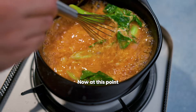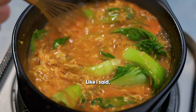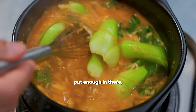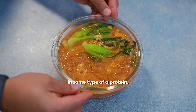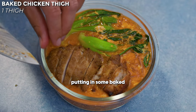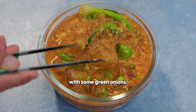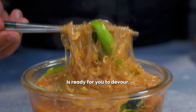We're going to transfer it into a bowl. At this point, I do like to taste and adjust for salt. Miso is salty by nature, but if you didn't put enough in, you might need a little bit more salt. I also like to add in some type of protein — I'm putting in some baked chicken thigh. Then we're just going to garnish it with some green onions. And there you go — that big bowl of soup is ready for you to devour.